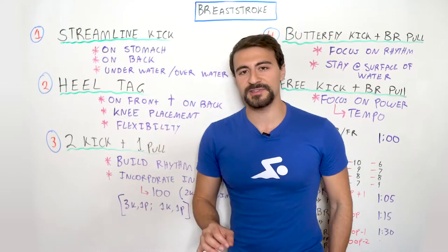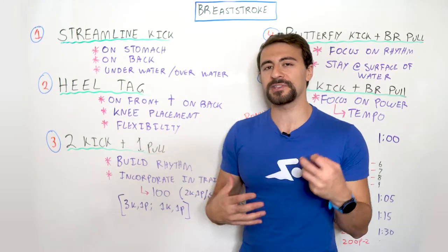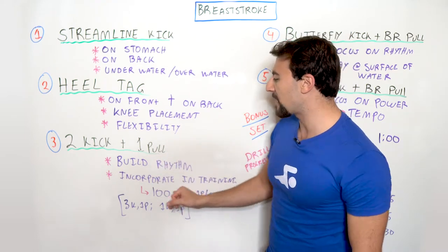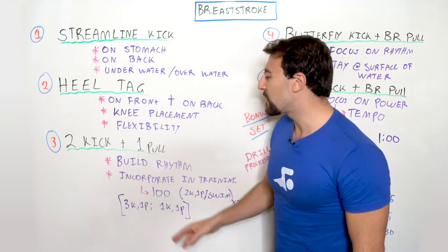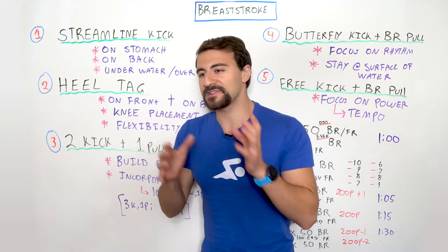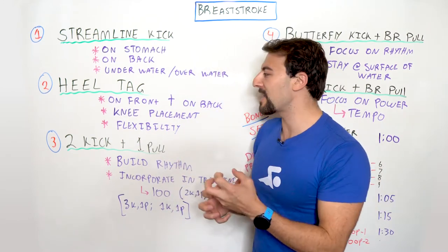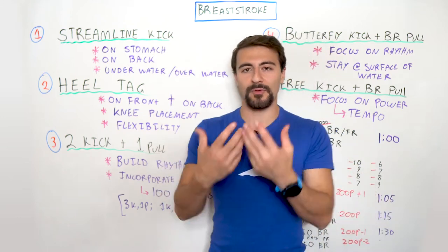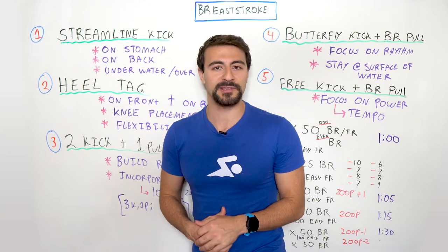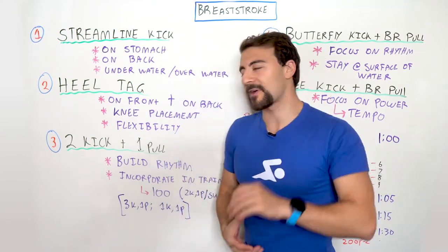You can do a few different variations of this drill, including three kicks and one pull. You can also incorporate this into an actual set. So let's say you're doing a 100 and you're trying to develop your rhythm — you can alternate the first 25 as two kick, one pull drill, and the second 25 can be breaststroke or freestyle. You can mix in more breaststroke, but doing it as a drill — two kicks one pull or three kicks one pull — rather than the full stroke, because the full stroke is very exhausting.